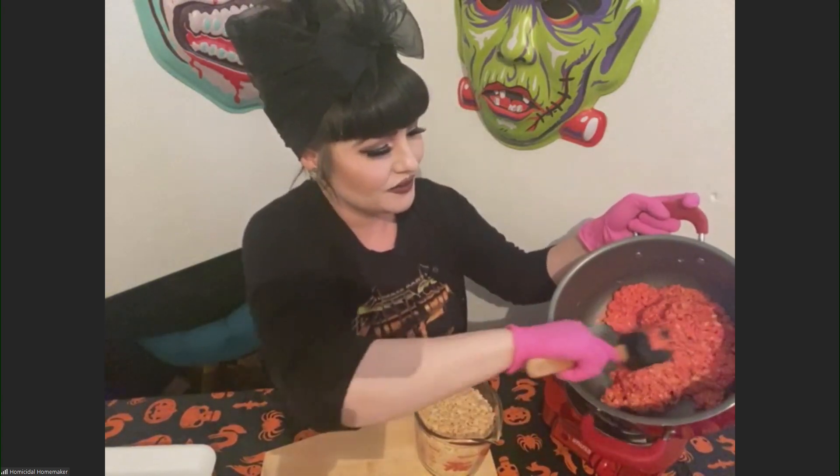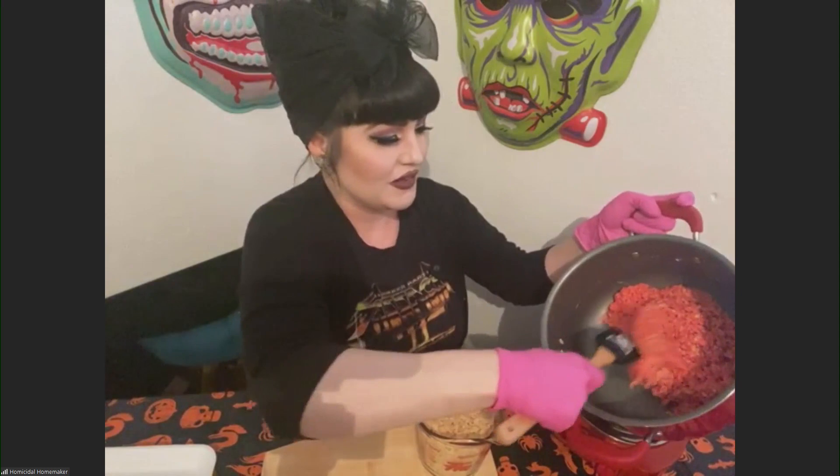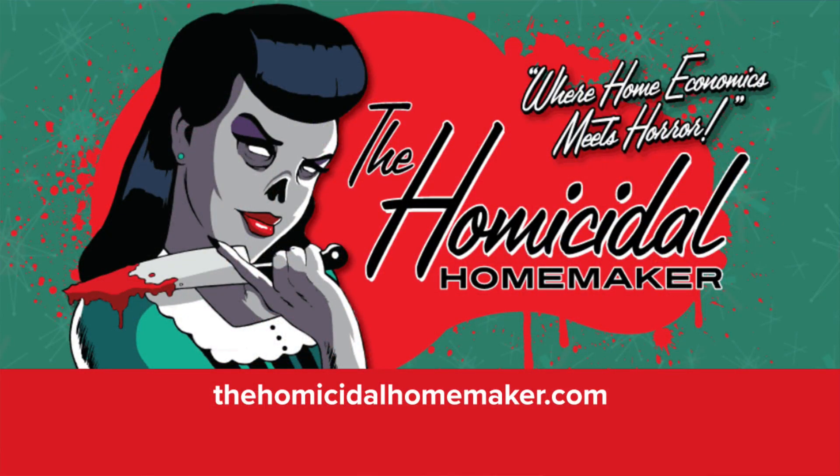It's like Rice Krispie treats that look like raw meat. Beautiful — that's awesome. It's a pleasure to meet you. Thank you so much for joining us this morning. For more, you can go to homicidalhomemaker.com. Have a great Halloween.